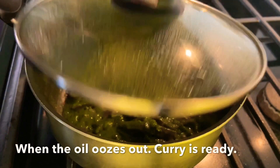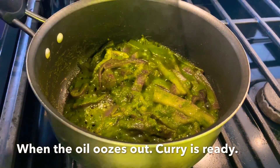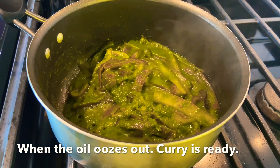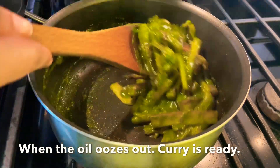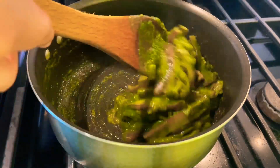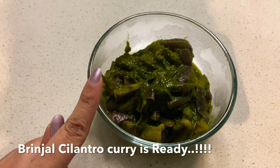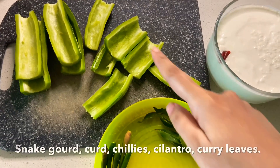We will add the oil to the sides of the pan. We will mix it and put it in the serving bowl. We will be ready to make the serving bowl.